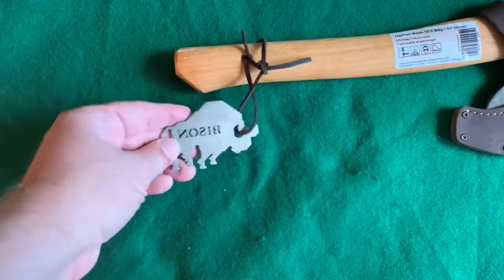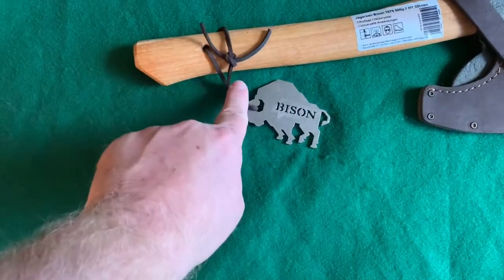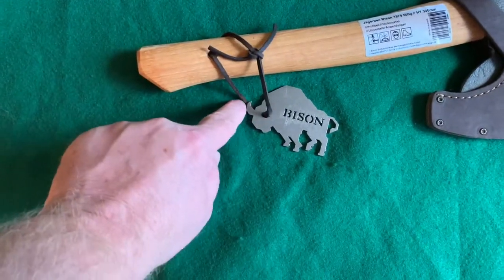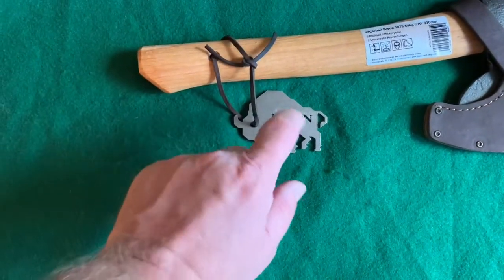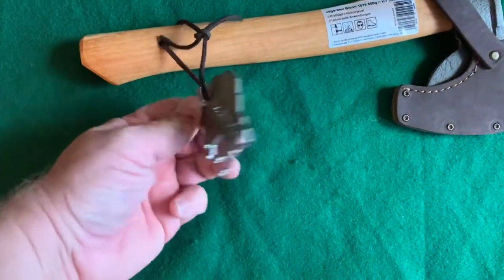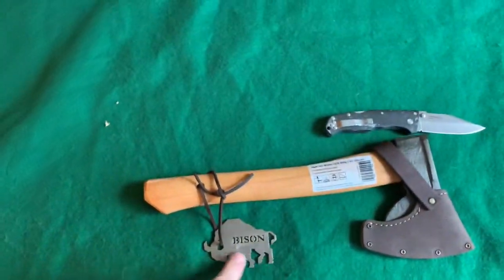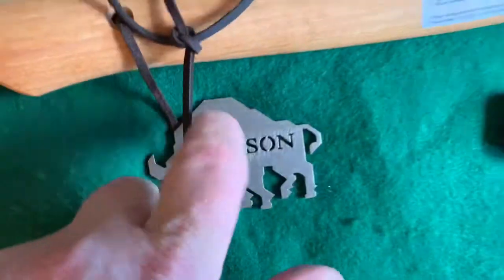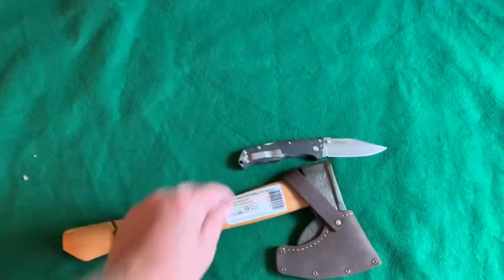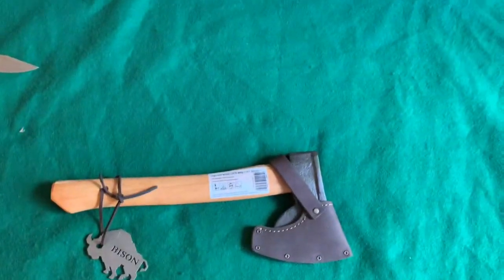You get a stainless steel emblem — I guess you would call it that — says 'Bison,' and the hole poked in there for the lanyard looks like his other horn, which is pretty cool. You can do anything you want with it, take it off the axe, keep it as a souvenir. They say this is kind of like your warranty card — proof that you got a legit Bison product.